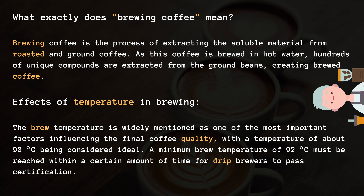A minimum brew temperature of 92 degrees Celsius must be reached within a certain amount of time for drip brewers to pass certification.